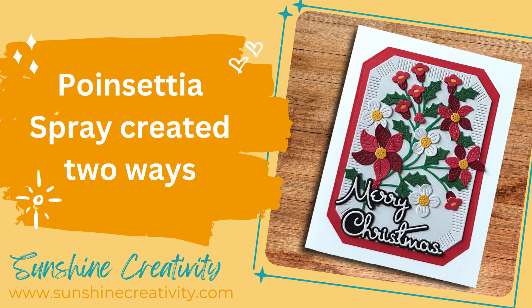Hello everyone, this is Monica from Sunshine Creativity. Welcome back to my YouTube channel today. It has been quite a while since I was last able to make a video. Today I'm going to take you on a journey with the new Spellbinders Home for the Holidays collection.